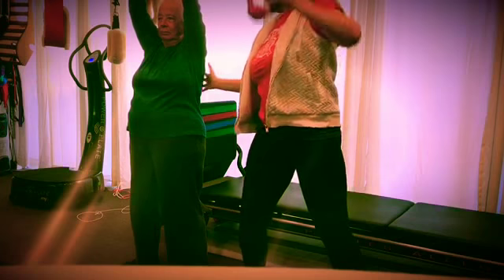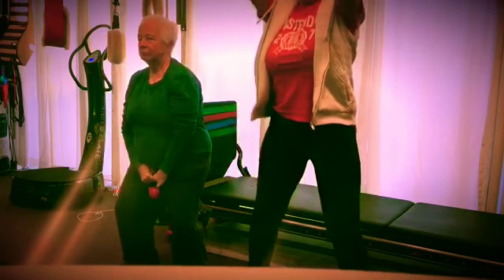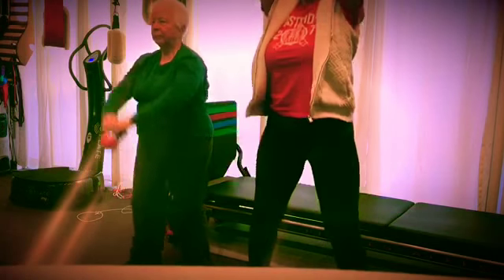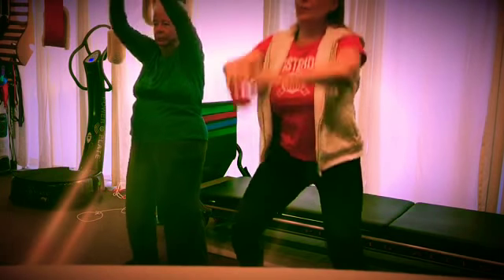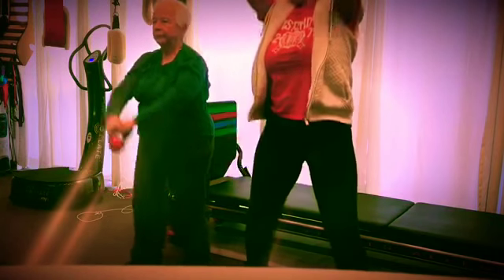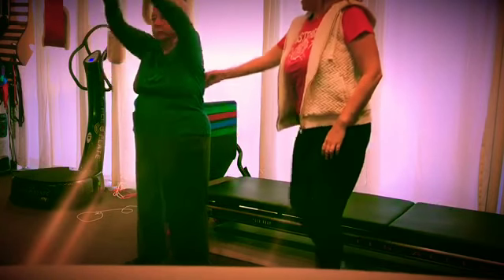Good corrections. You want to feel this area engage. And then down. Inhale. Exhale. Inhale. Exhale. So chest up, booty back. Inhale. And exhale.